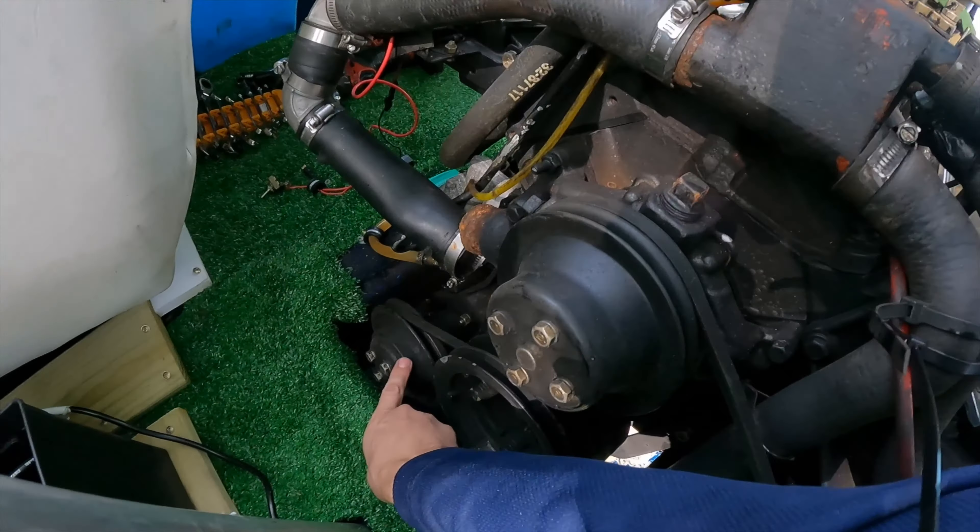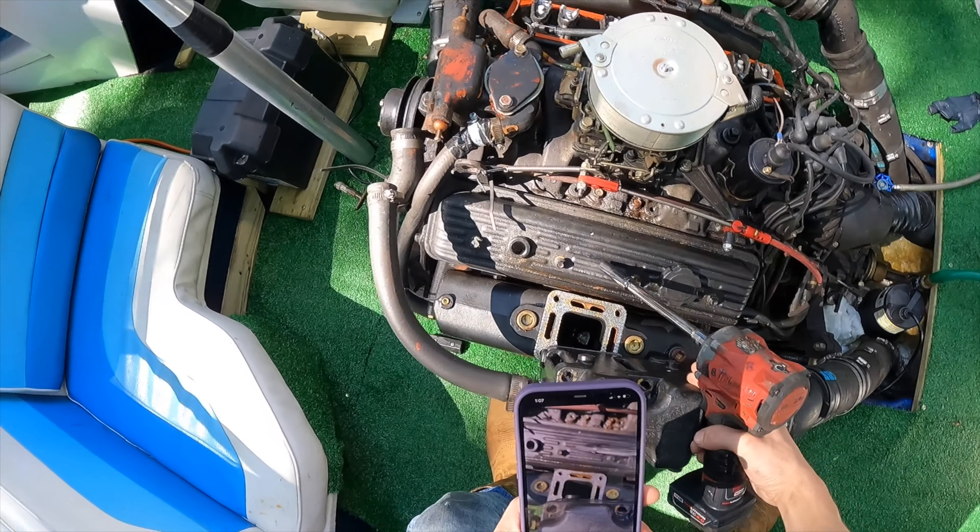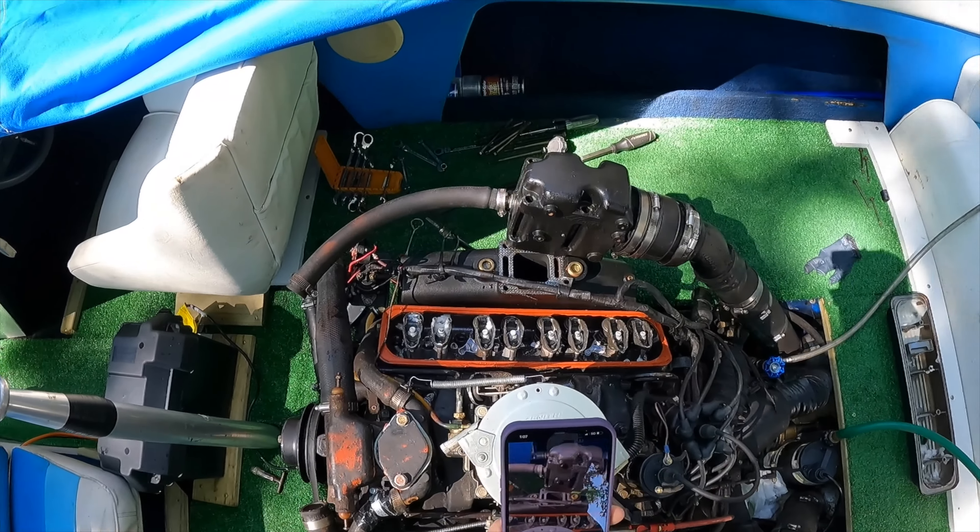We are up on the boat. This is your impeller pump right here. Move the manifold over so you can get access to your cover bolts, like we did on that side.